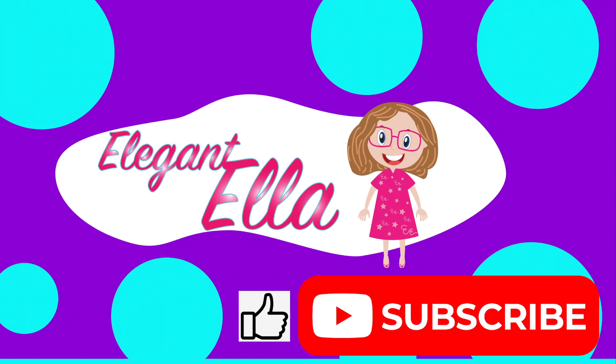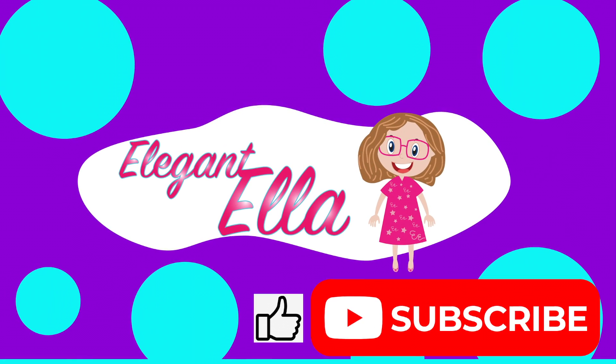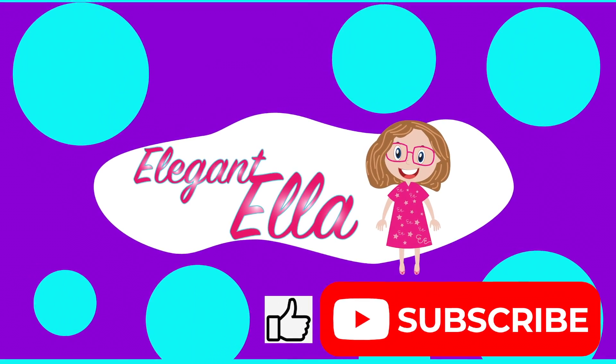Bye guys, thank you for watching my video. Don't forget to subscribe and put your thumbs up. Bye guys!